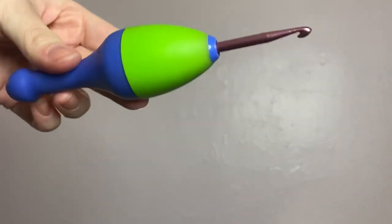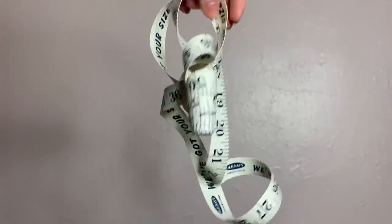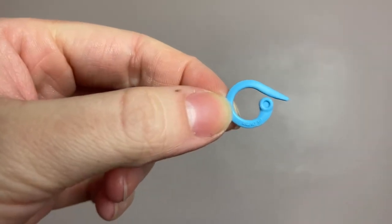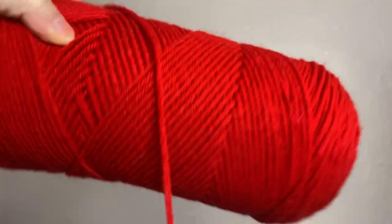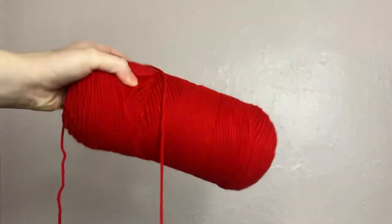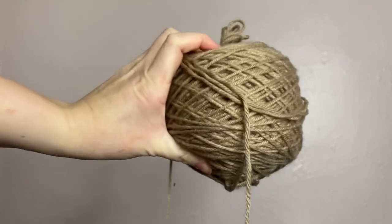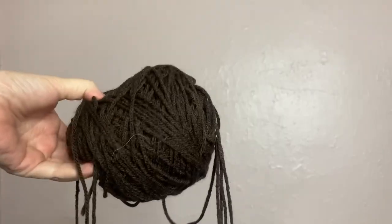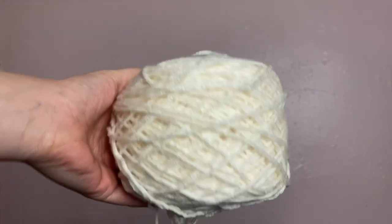I'm using a size 4 millimeter crochet hook for this, some scissors, and some measuring tape to make sure all my measurements are correct. Some stitch markers to hold things together, a tapestry needle if that tickles your fancy. I'm using one ball of yarn for each color: a red ball, a light brown ball, a dark brown ball, and a white or cream ball of yarn.